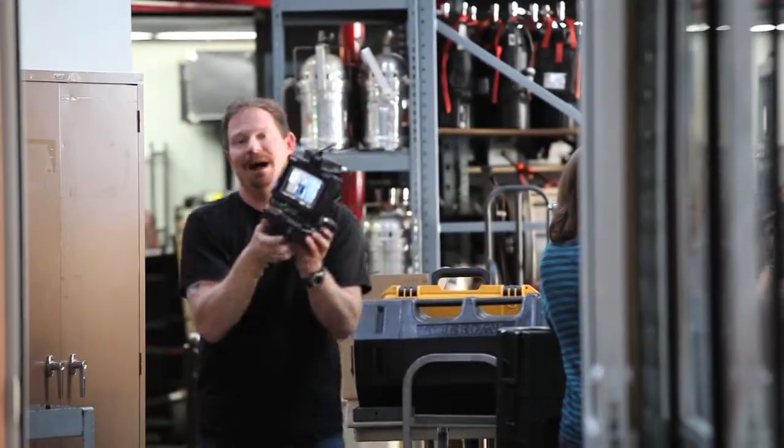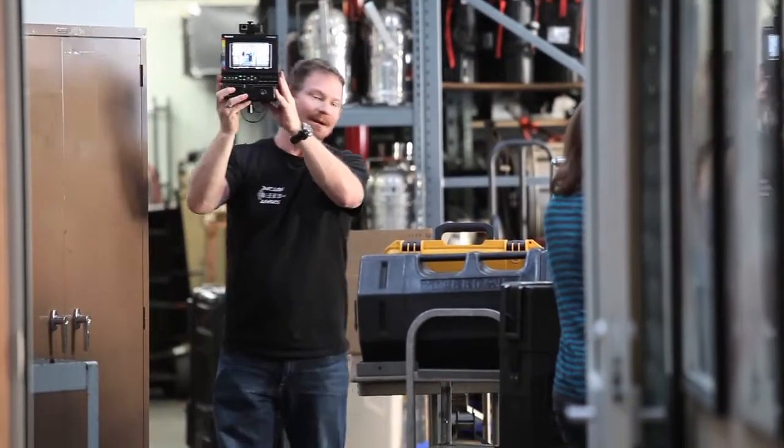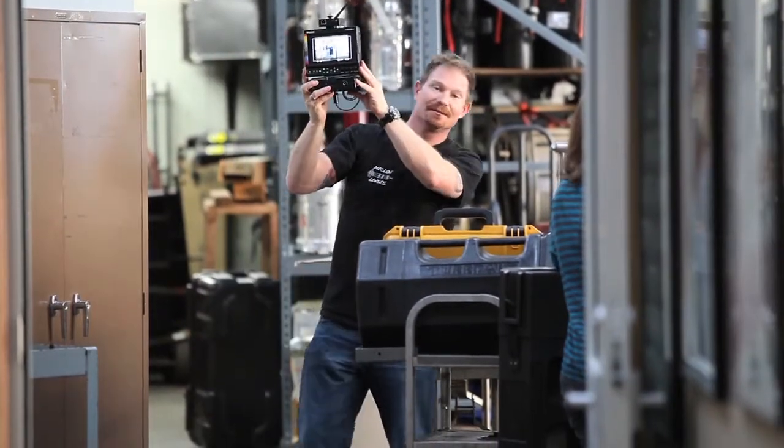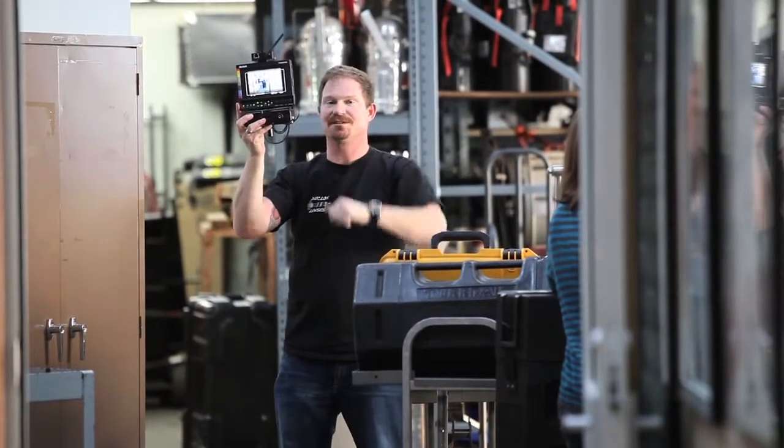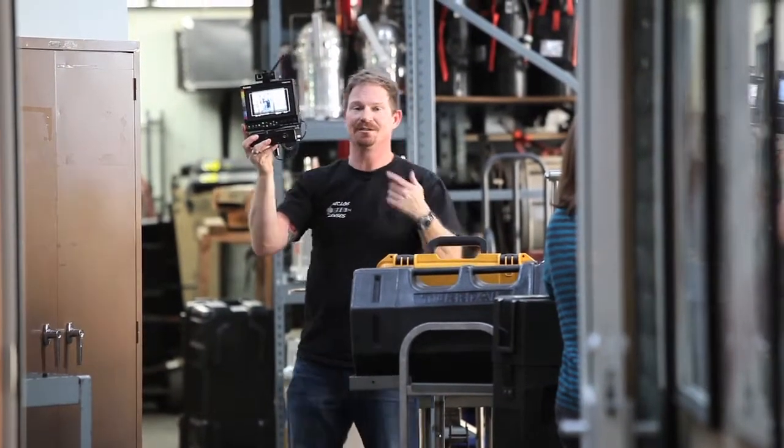I'm about 100 feet away right now, and the image is holding just fine, I think. Can you guys tell me? Chris? Image gets thumbs up from Chris. Rock and roll, Teradek.